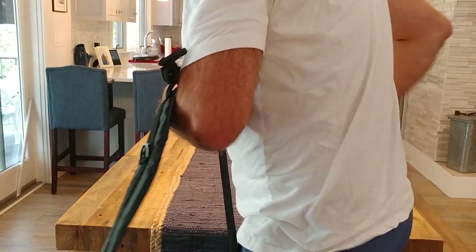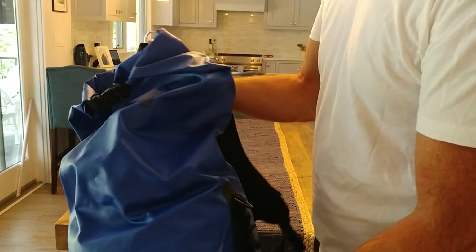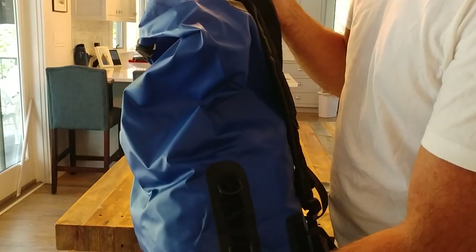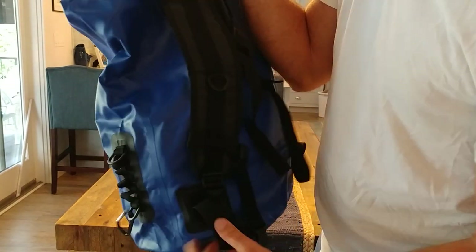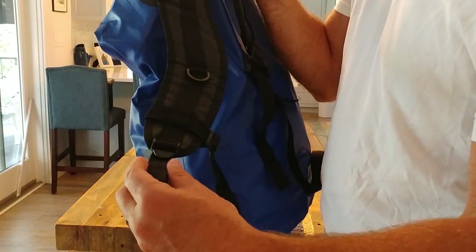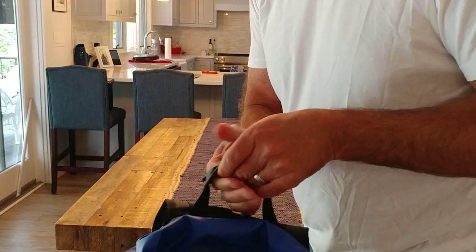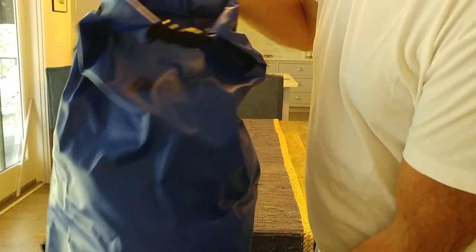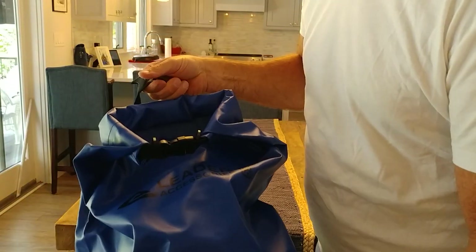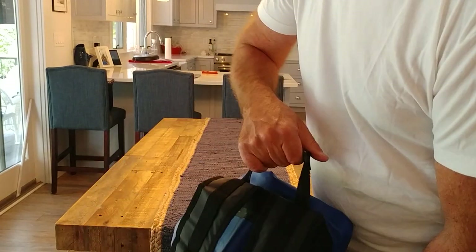This bag — the 55 liter, one of the bigger ones — was $34 on Amazon. I'll put a link. It has a bunch of little hooks that you can put carabiners on, all over the place, and a handle so you can carry the bag like that. It's a really nice unit for short money. When you get to the boat, you just toss it in the back of the boat and it doesn't matter if there's any spray — it's going to stay dry.